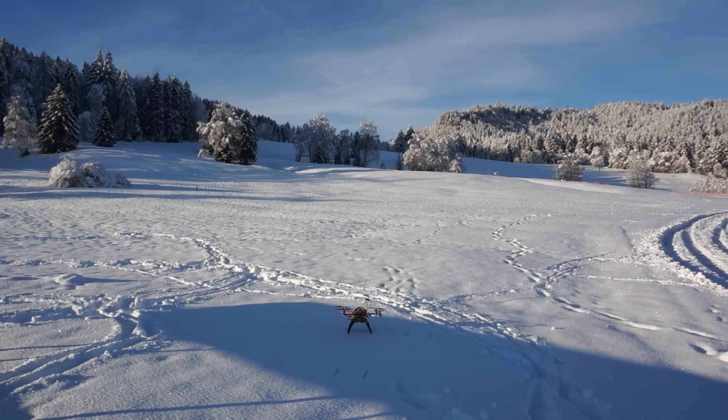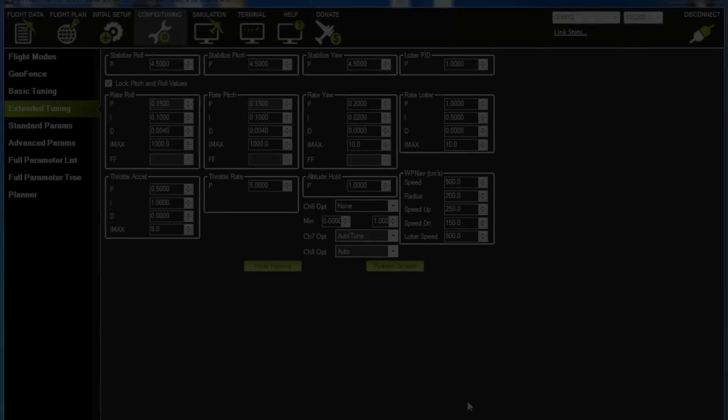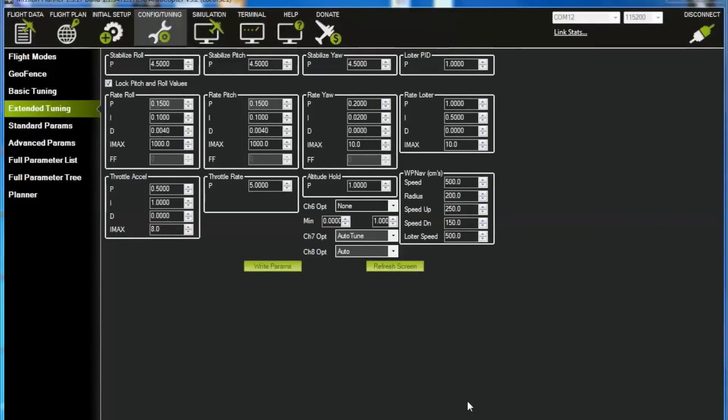That didn't quite work as planned because auto-tune refused to kick off. As you can see, it was flying far too aggressively, so I'm just going to detune this down to 0.12. I'll make sure that auto-tune is enabled and that should be enough to get us flying. As long as we can get a stable flight to kick off auto-tune, we'll be fine. Let's write the parameters — and that's done.